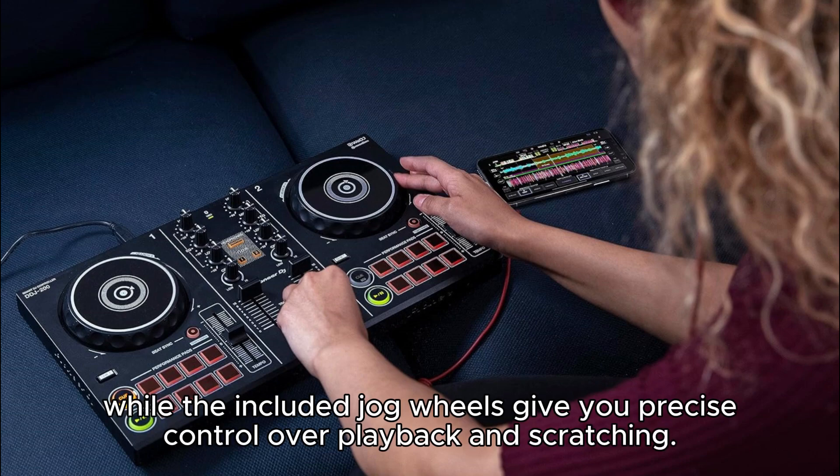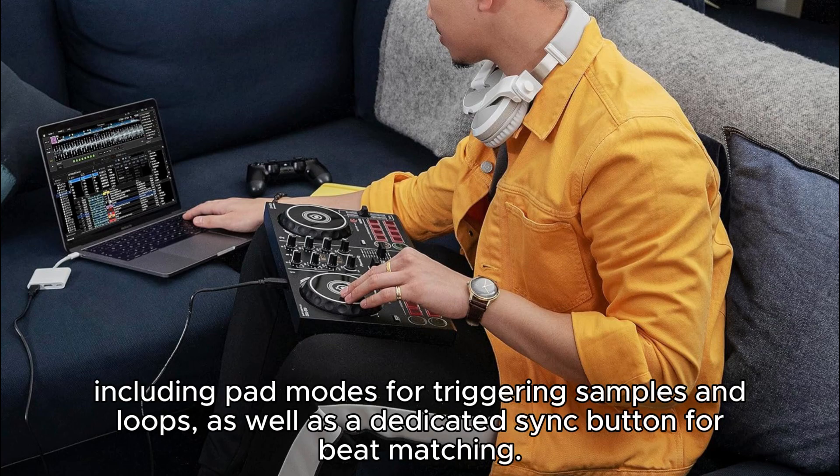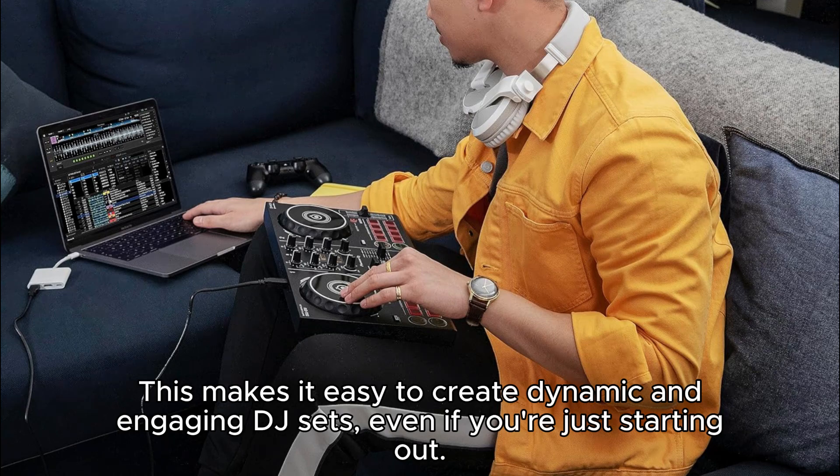The included jog wheels give you precise control over playback and scratching. The controller also features a range of performance features, including pad modes for triggering samples and loops, as well as a dedicated sync button for beat matching. This makes it easy to create dynamic and engaging DJ sets, even if you're just starting out.